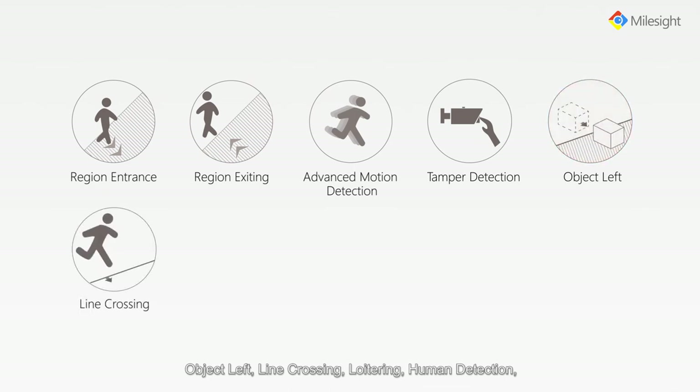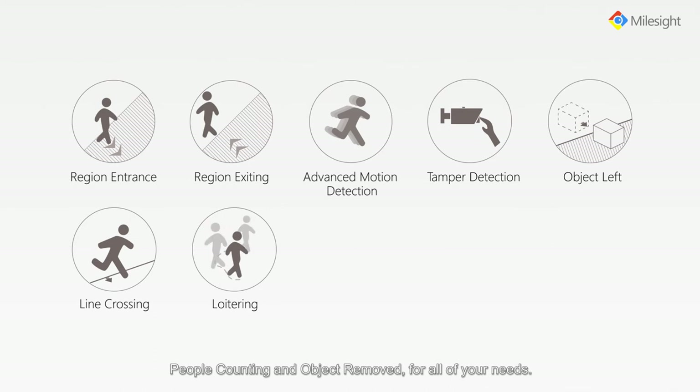Additional VCA functions include loitering, human detection, people counting and object removed — all to suit your needs.